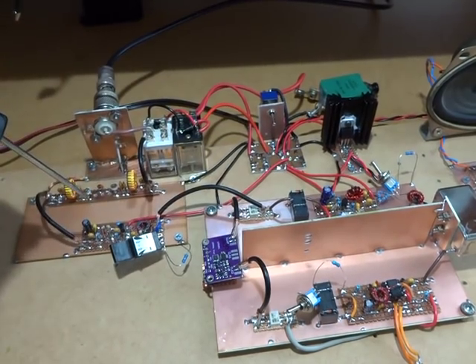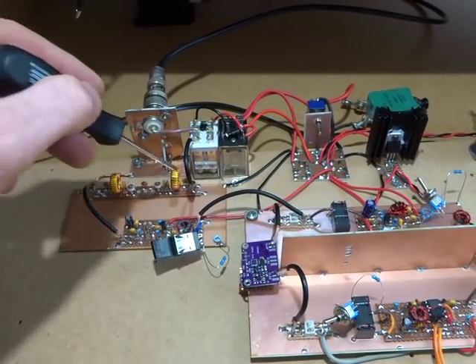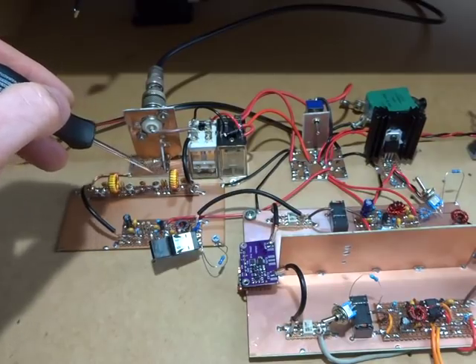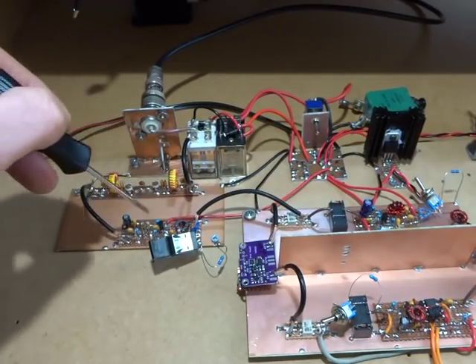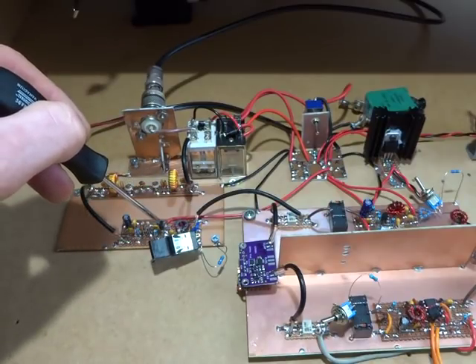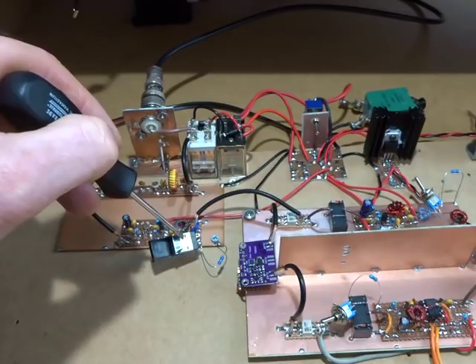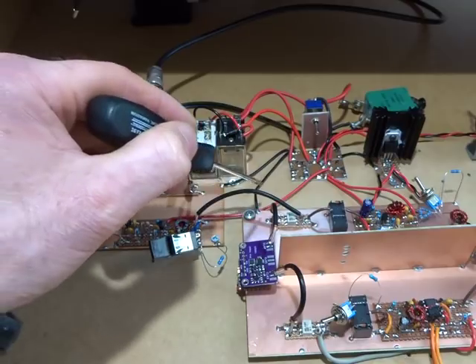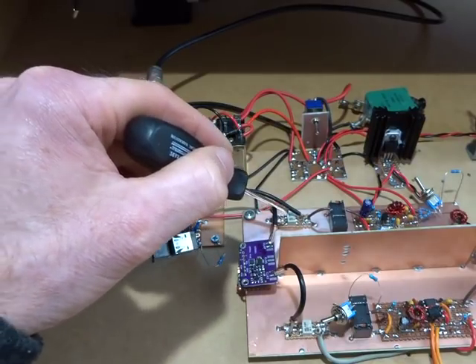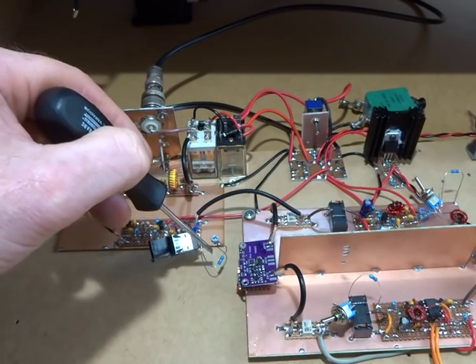The RF comes in through the antenna switch and straight into the bandpass filter built a couple of videos back. That feeds into the little 10 dB amplifier, the 2N3904. There's a test switch here which is switching the output feeding into the first mixer between the output of this amplifier and a 50 ohm resistor.